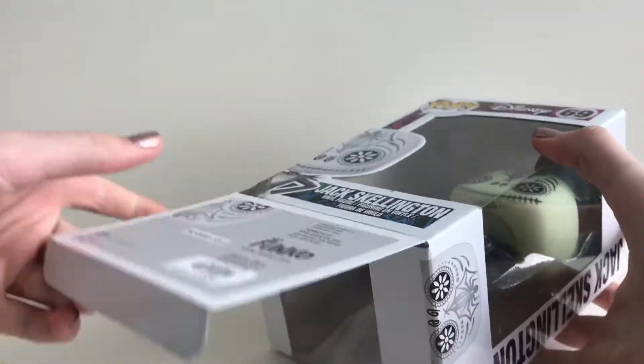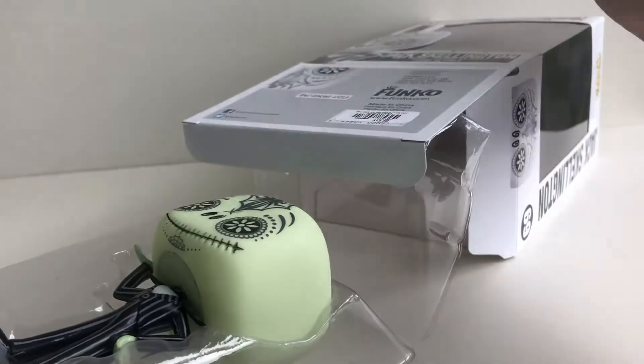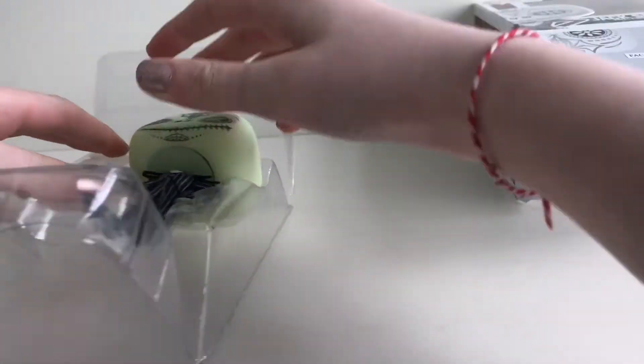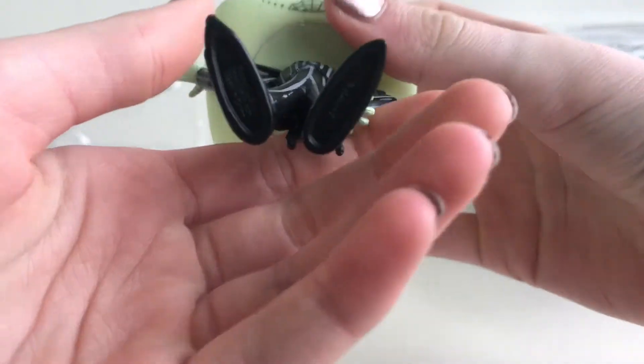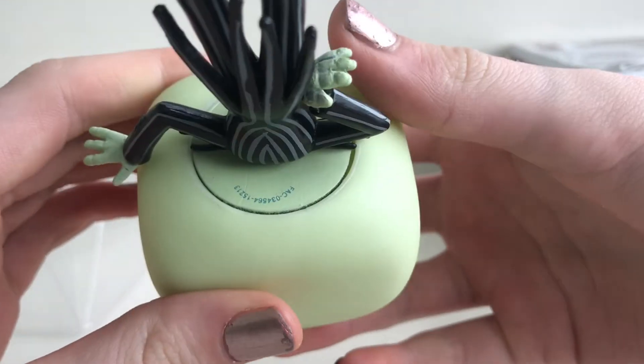Now let's open the box. As we pull him out, you can see the stamp on the bottom of his feet and on the back of his head.